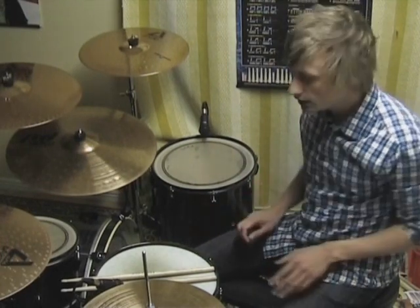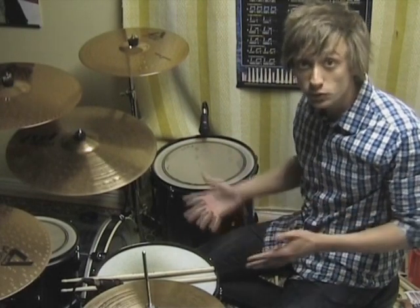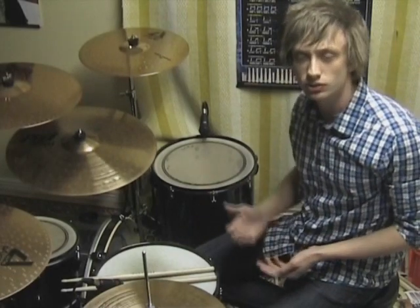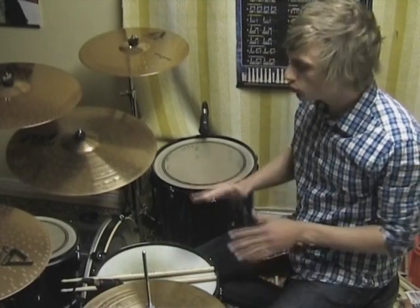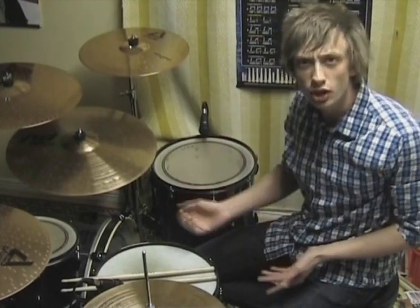Basically what it is, is that you have single paradiddles and double paradiddles, and then you combine them into these powerful fills with endless creativity. And I'm going to show you this specific combination, where you can come up with your own combinations and take it to the next level. And that's what you should do.